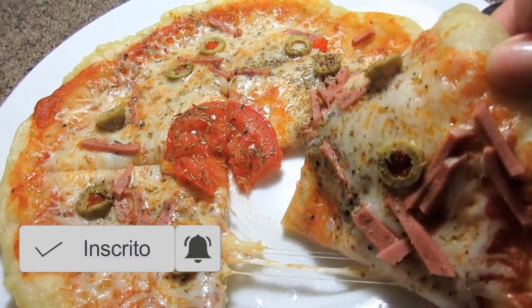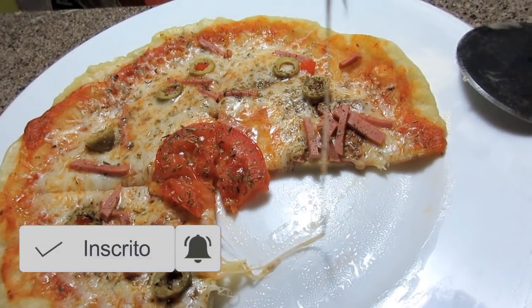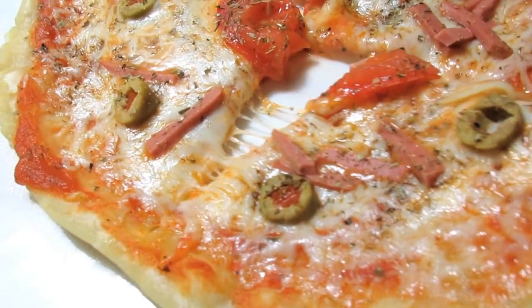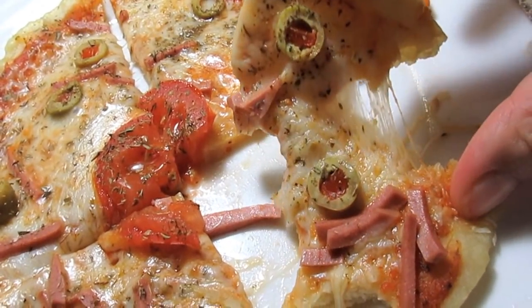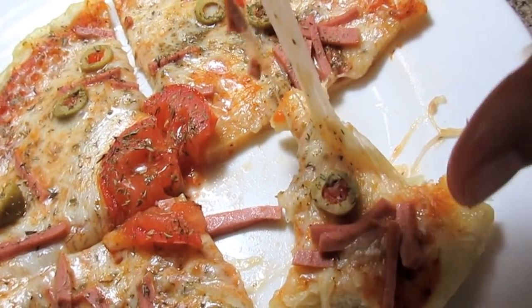Se você gostou, não esquece de compartilhar com as pessoas que você acha que também vão gostar desse vídeo. Não esquece de deixar o seu like aqui e se inscrever no canal. Um beijo enorme pra vocês, fiquem com Deus e até os próximos vídeos, tchau!